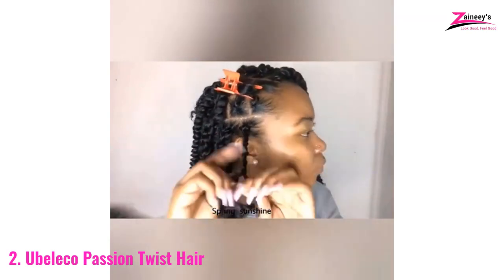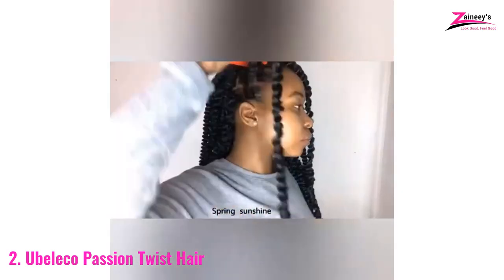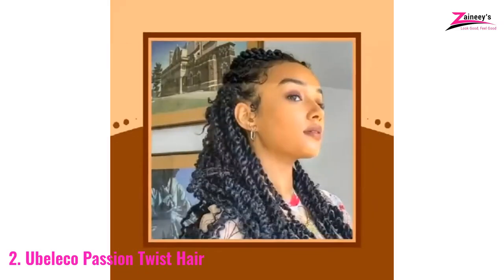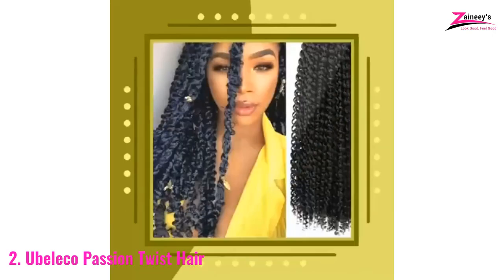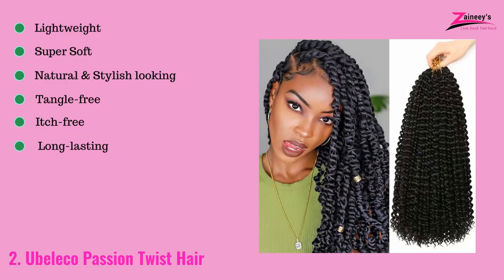It has a beautiful physical appearance and exudes a sense of bohemian enthusiasm. Furthermore, there are no significant issues with this synthetic hair. It weighs 10.47 pounds and measures 7.36 by 3.07 inches. It is also a lightweight package. The pros are: it is lightweight, it's super soft, it has a natural and stylish look, it's tangle-free, and it is itch-free and long-lasting.